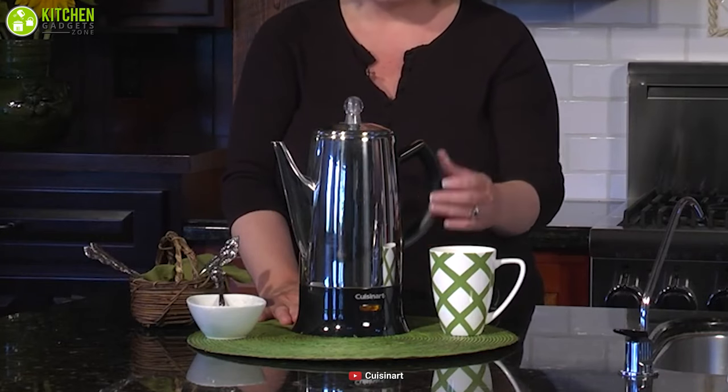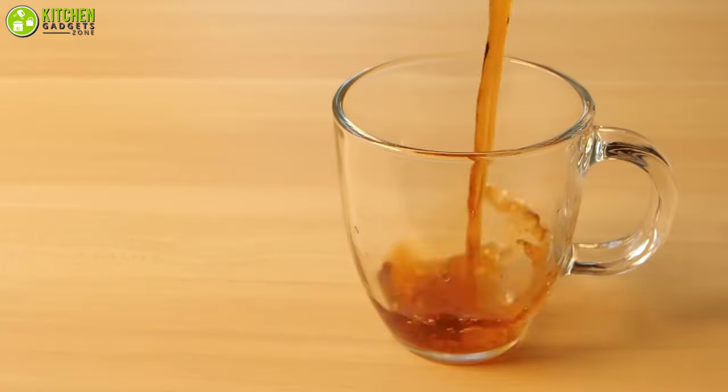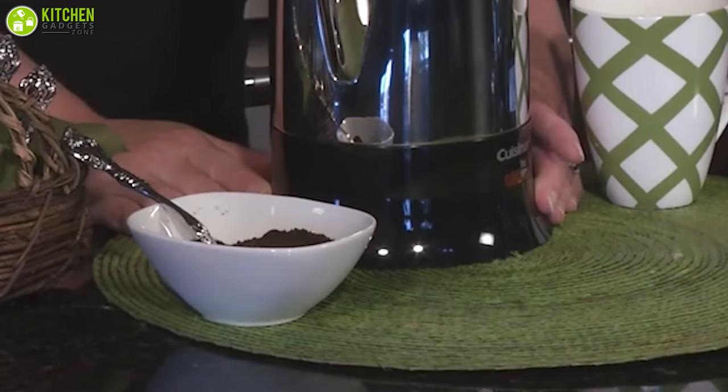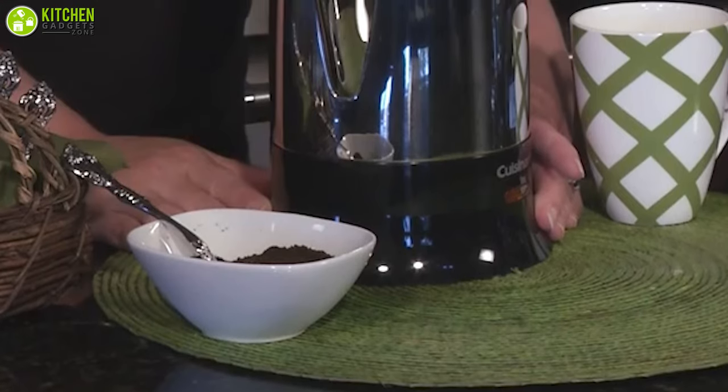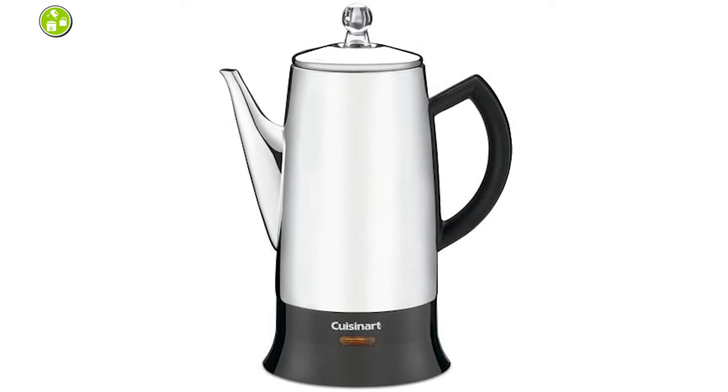With its ergonomic handle, knuckle guard, and no-drip spout, you can pour your coffee easily. On top of that, it has an indicator light in the front that will go off when the coffee is ready to serve, so you can easily tell when it's done — which will save energy consumption too.